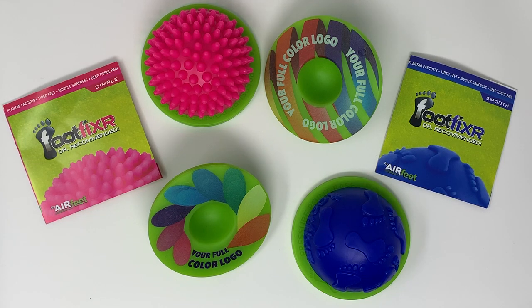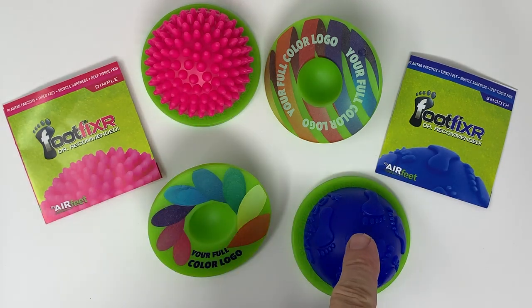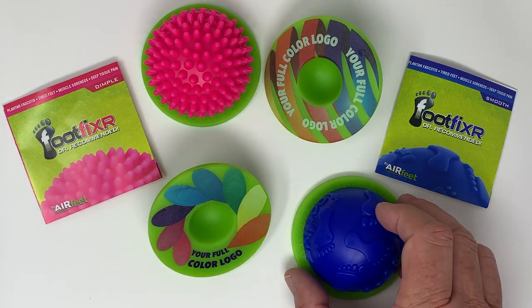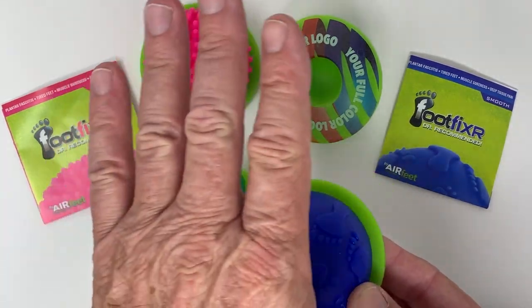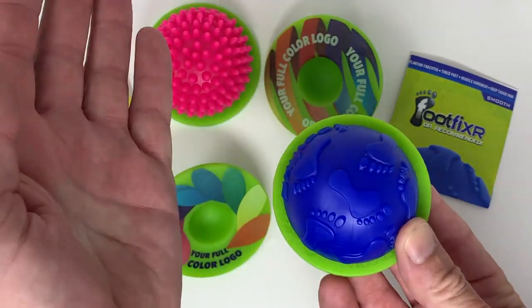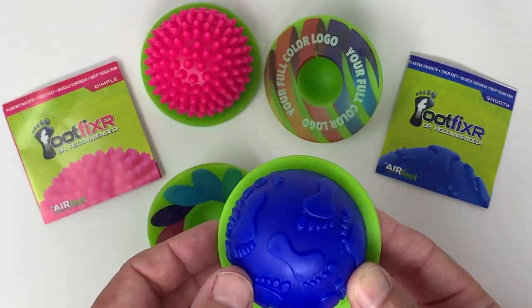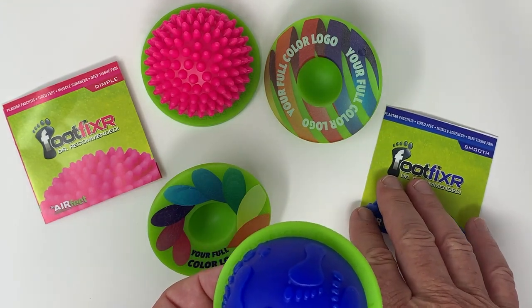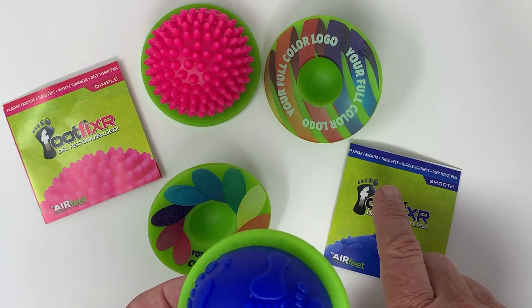Hello and welcome to Air Feet and our fantastic new Foot Fixer product. You can see there are two different styles — one is what we call our dimple and this one is our smooth. These are a really cool multi-purpose product: put them on the ground, put your foot on top, and massage your foot. This has actually tremendous effect and impact on things like plantar fasciitis and tired feet.